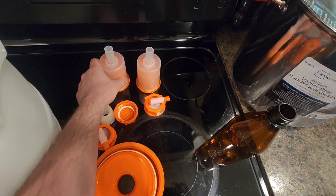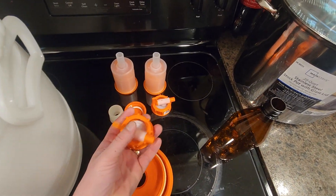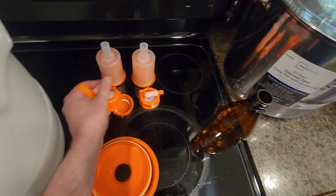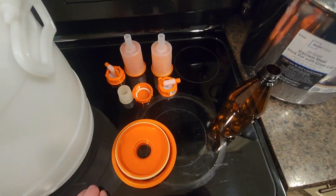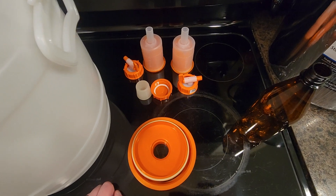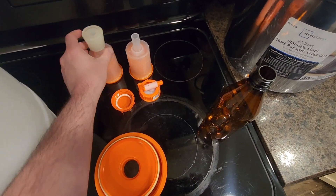I didn't know it came with an airlock already and a spigot, so I didn't have any idea — I ordered two and already had it. So I guess this will just be backup for now. And here's a little rubber seal for when you put the airlock on.